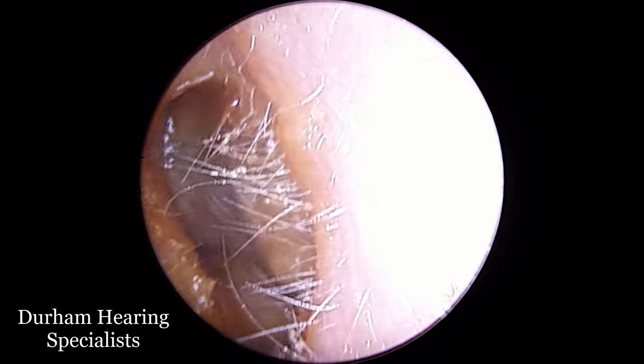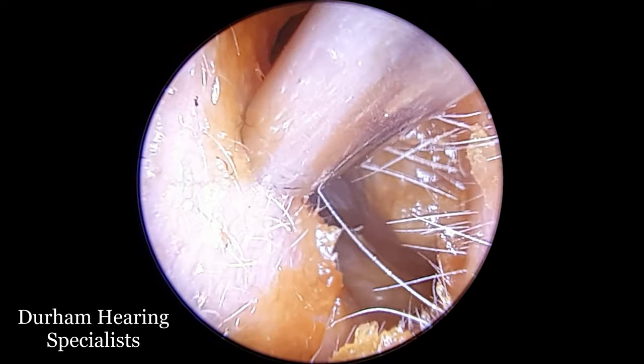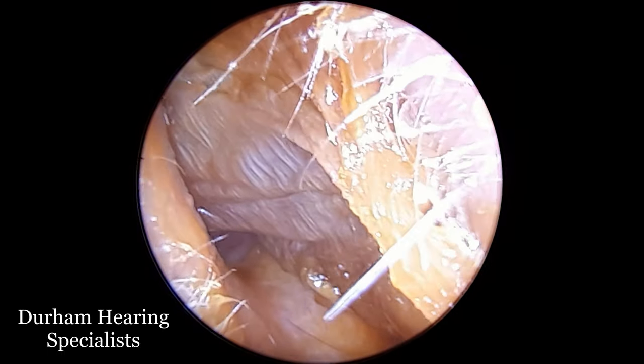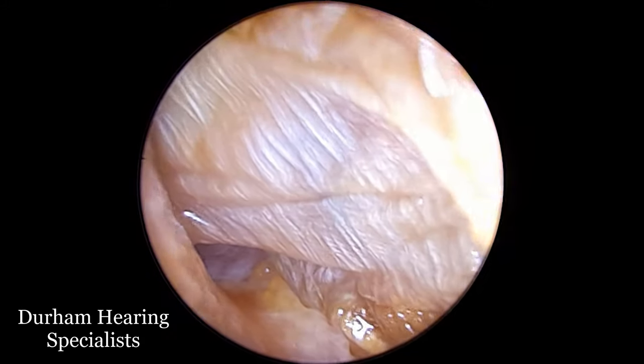Hi everyone, it's Connor here from Durham Hearing Specialists. I hope you're doing well and welcome to another video. We've got quite an interesting case here. What you're going to see in this video is a very well-preserved — well-formed, I should say — mass of dead skin.